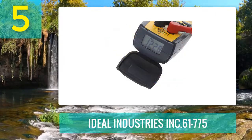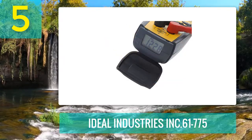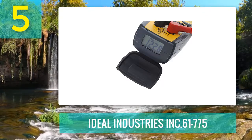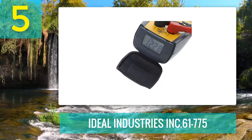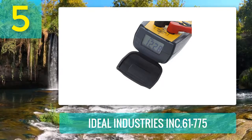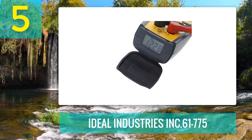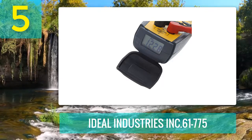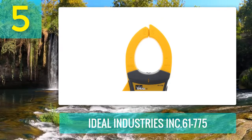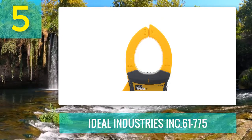Moreover, the readings are showing quickly and clearly on a black LCD. The true RMS technology will ensure the accuracy of all testing results. The meter supports 660A, a bit higher max current than some famous competitors like Fluke 325 or Klein Tools CL800. It means the Ideal Industries Inc. 61775 is a bit more versatile.